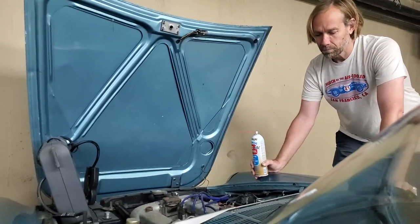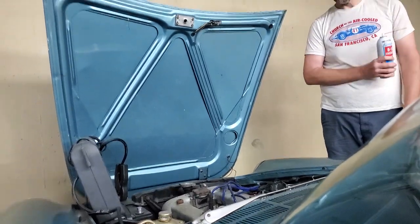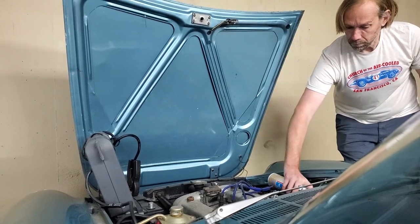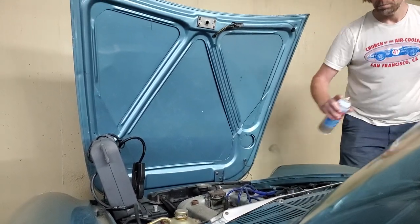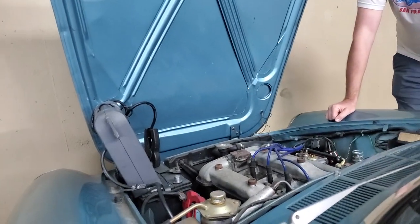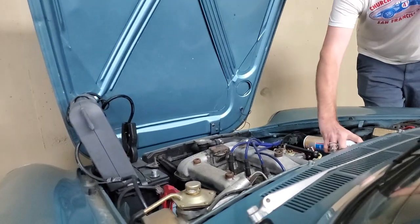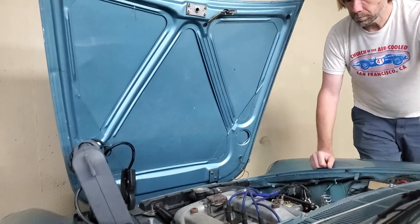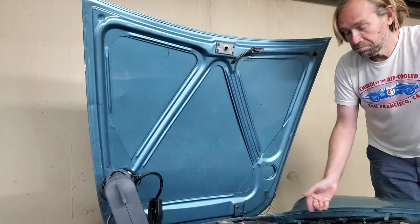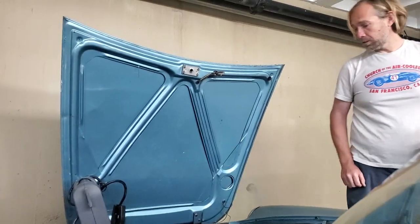Alright, so here we are cranking. Voila, there you go. That's your project.